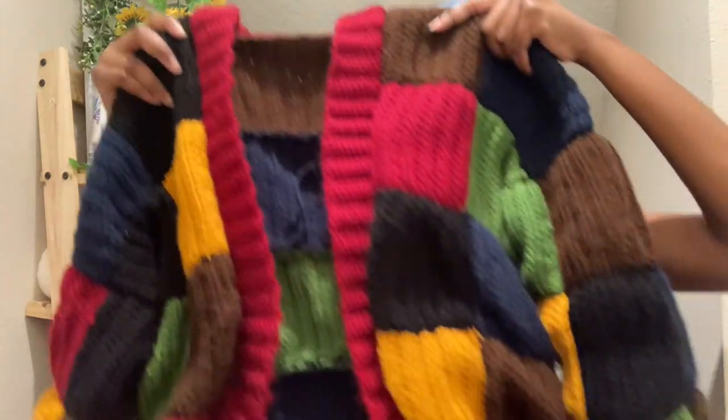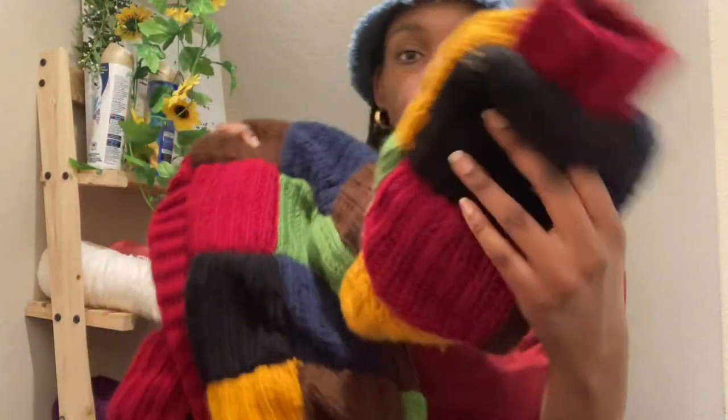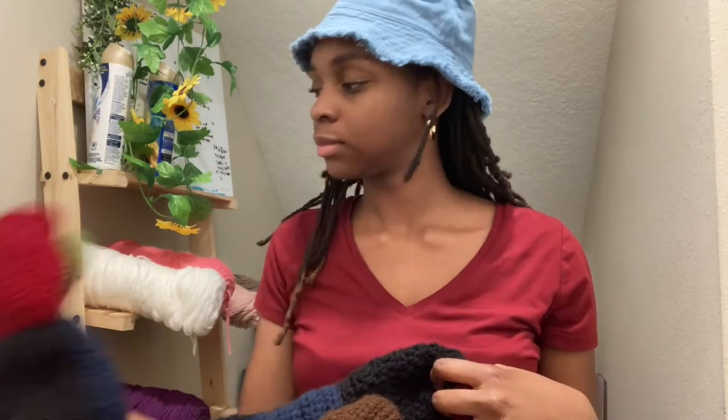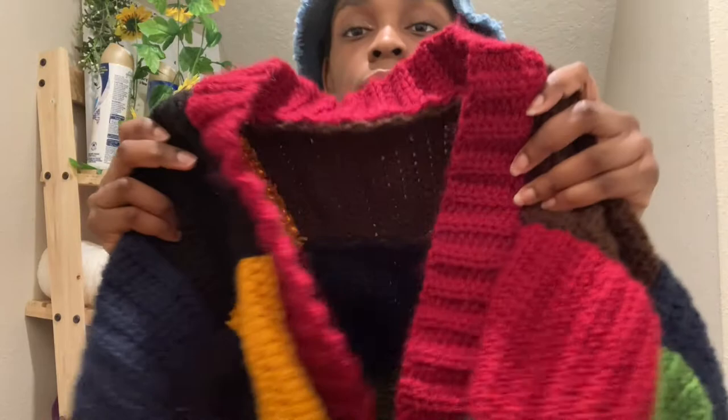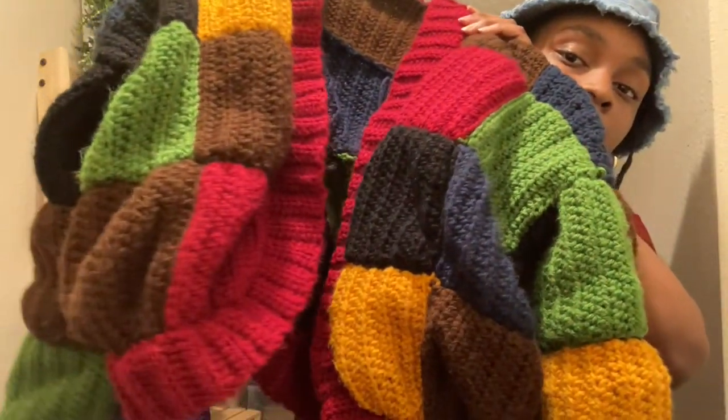I also decided to make it with curved and rounded edges instead of a 90 degree angle, to give it that oval look — I don't know what it's called, but I like that look. This one actually took way longer than my first one, I'm guessing because of all the different colors I had to use, but it was very very fun to make.